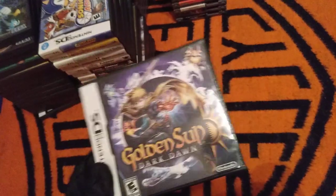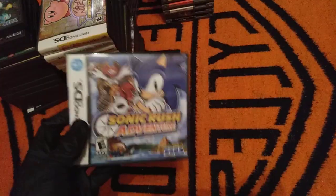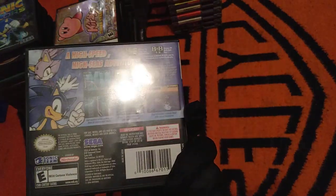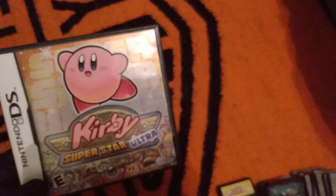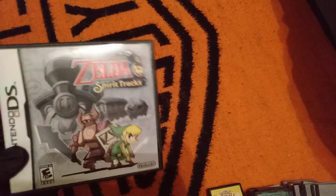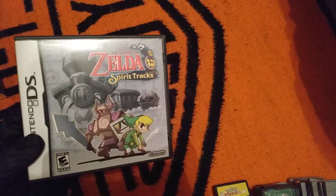Golden Sun: Dark Dawn — I've played all three games. This game is not appreciated that much, but I think it's really good; not as good as the first two, but still good. Sonic Rush Adventure was actually one of my favorite DS games at the time. Kirby Superstar Ultra — I think this is actually the first Kirby game I physically owned; it wasn't until I was like 11. Spirit Tracks.